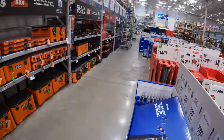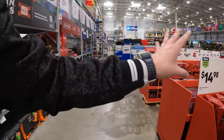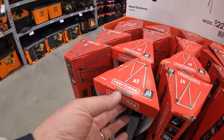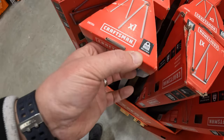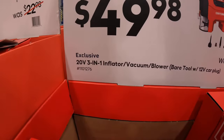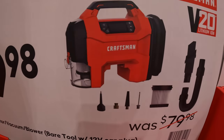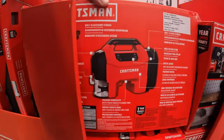They have so many sales and holiday choices to choose from — so many different types of gifts. $14.98 for the metal sawhorse by Craftsman, with a max 1,000-pound load capacity. $49.98 for the 20-volt 3-in-1 inflator, vacuum, and blower, bare tool. It comes with a 12-volt car plug, so you could keep this in your car without a battery — but it is also battery powered, so you have two different power sources.